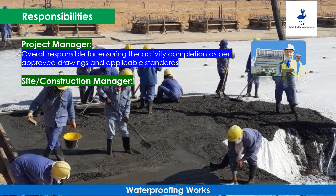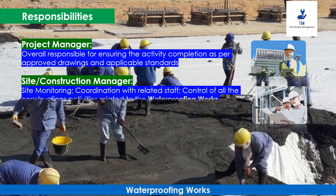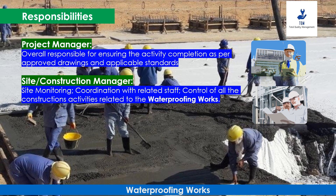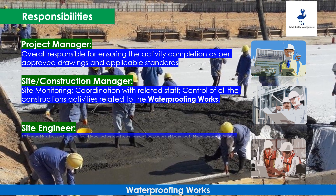The Site and Construction Manager is responsible for site monitoring, coordination with related staff, and control of all construction activities related to the waterproofing works. The Site Engineer will be directly involved in the planning and execution of the activities involved in waterproofing works.